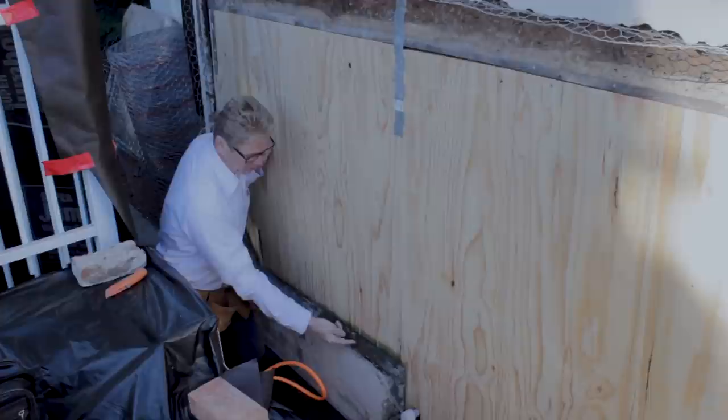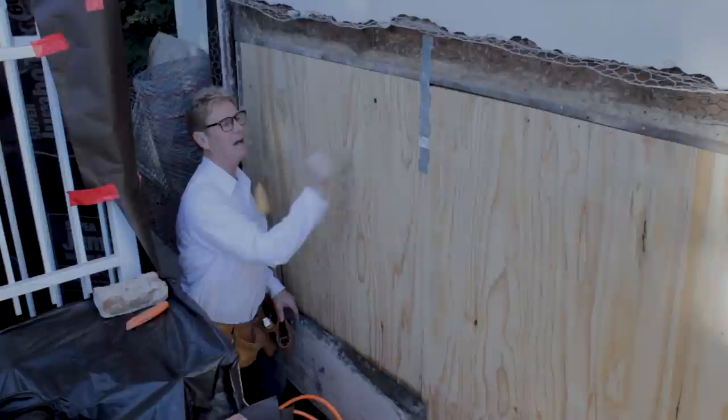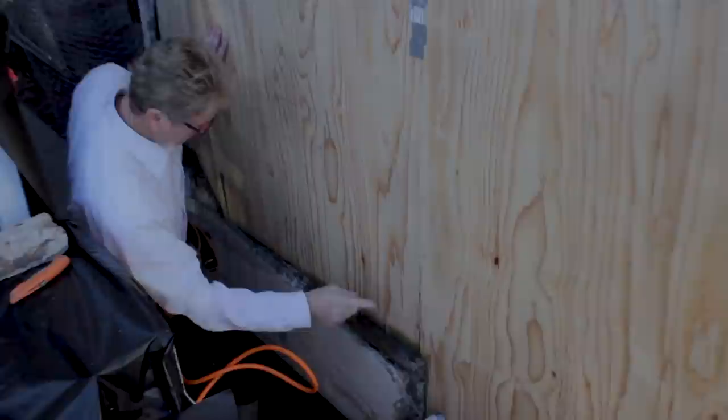If you see stucco going down to the foundation, that means it was built before 1975 or 1980. Plywood wasn't code until around 1980 — you can Google that. What we're going to do is take our new paper and put it here. When you've got concrete like this, the idea is to cover this wood with paper.